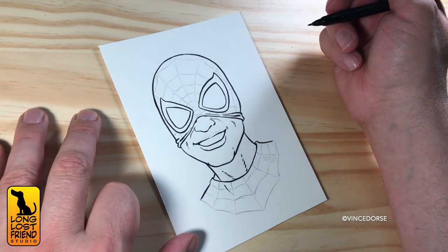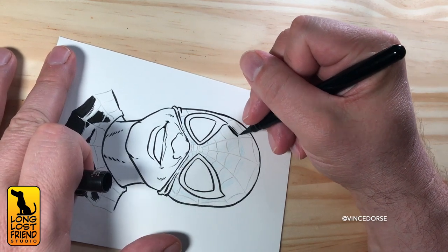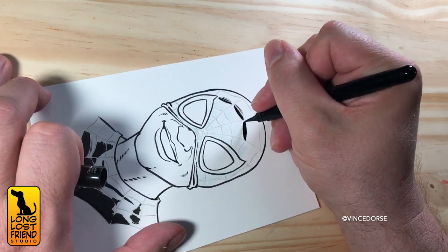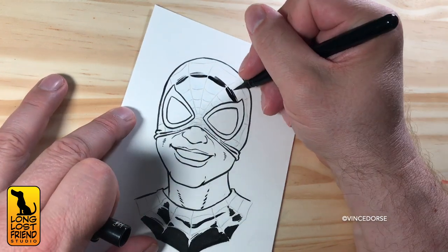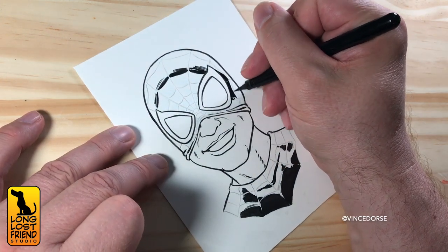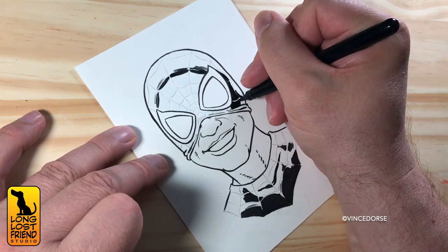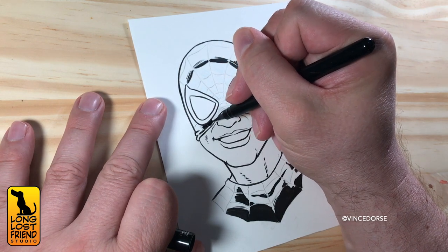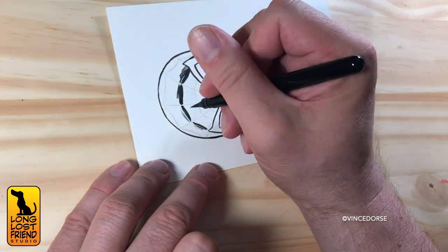Now, unlike Peter's, Miles' costume isn't black webs on red fabric — it's red webs on black fabric. So I grabbed a Pentel Pocket Brush to lay down some big black areas quickly. It's got a much longer brush tip than the Pigma, and it's a bristle tip. There's a lot of flexibility in those bristles, so if you're doing line work you might need a little more control. I'm just using it to spot the blacks. The ink comes out super fast, which is actually why I chose it — to cover the area quicker.